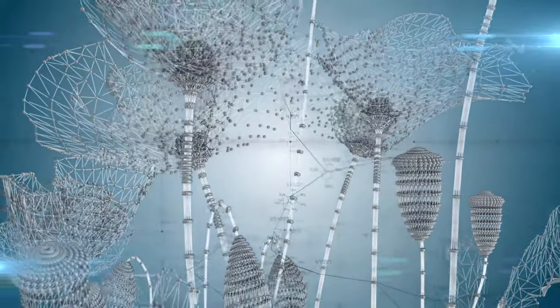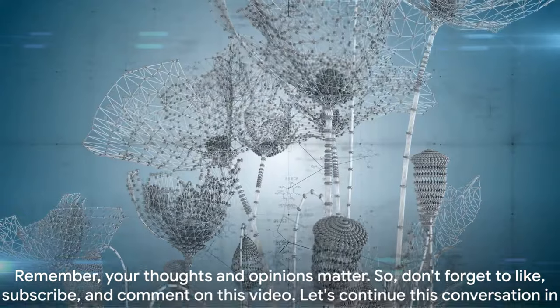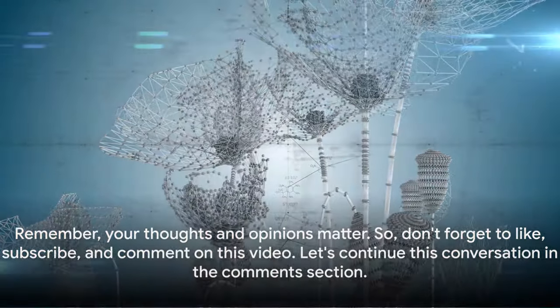Your thoughts and opinions matter, so don't forget to like, subscribe and comment on this video. Let's continue this conversation in the comments section.